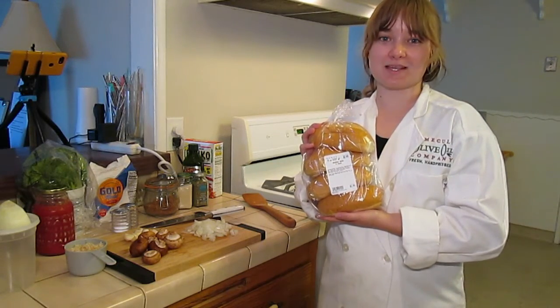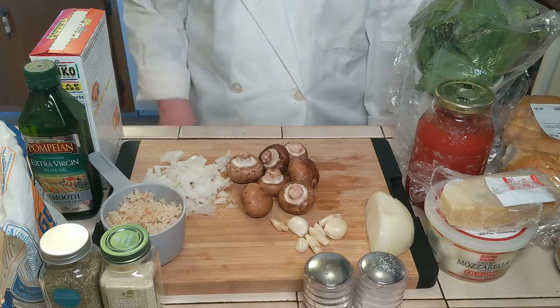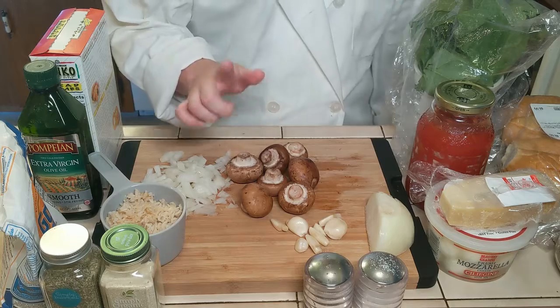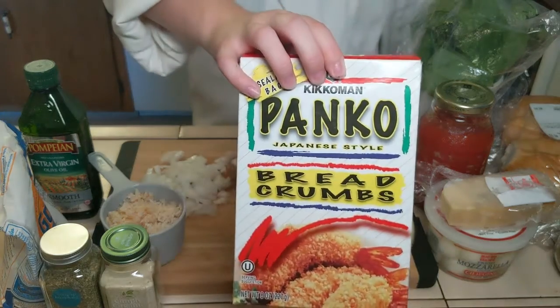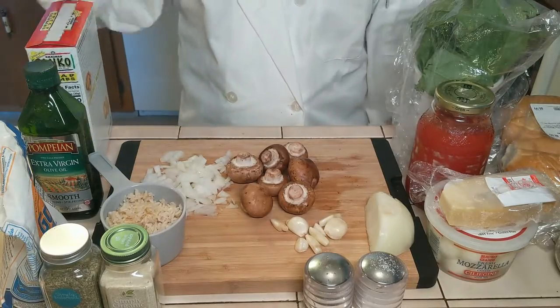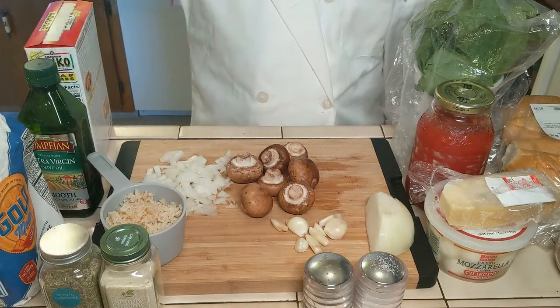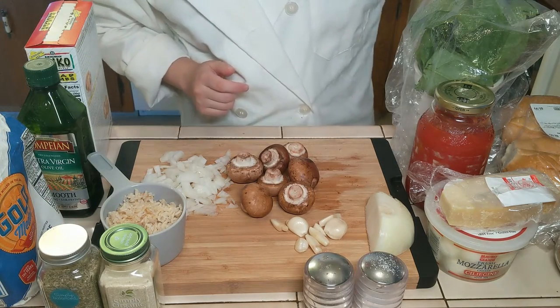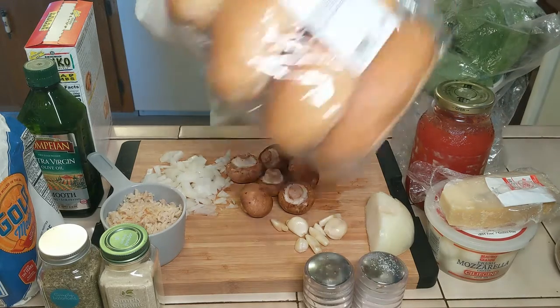Hi! Today in Pantry Cooking we're making meatball marinara subs, so let's get to it. For the ingredients you're going to need brown rice, onion, mushroom, garlic, more onion for the sauce, breadcrumbs — I'm using panko breadcrumbs — a little bit of flour, a little bit of oil, Italian seasoning, salt, pepper, and then the toppings, which I'm going to be using some cheese, spinach, and of course don't forget the rolls.